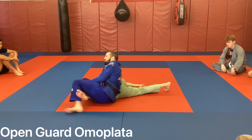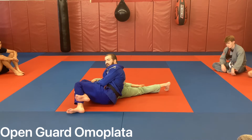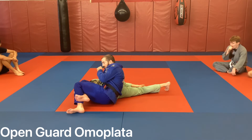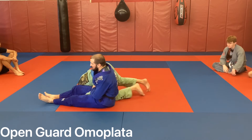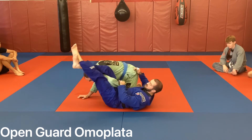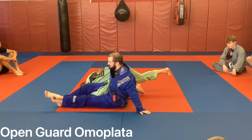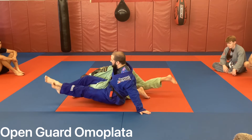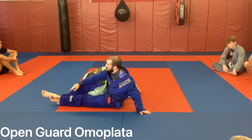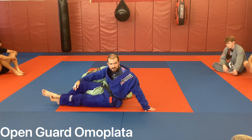I lift his elbow up and I figure four my leg. At this point, if you figure four your leg before he is flat, a lot of people will figure four while he's still sitting up - that allows him to sit up and abuse you. Pamper your heels down. With his arm all the way down, front of his shoulder - how many of you can lift 100 pounds like that while outstretched? None of you. So once I go to figure four, my legs are here.